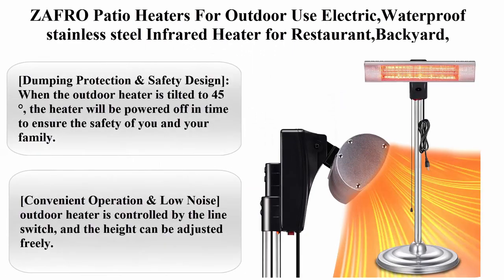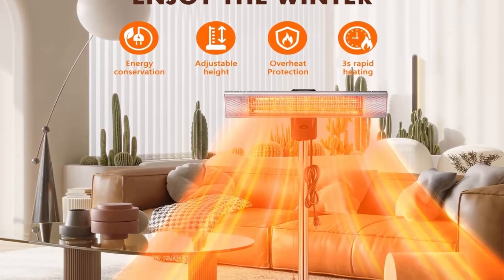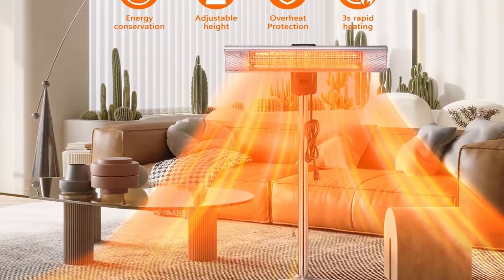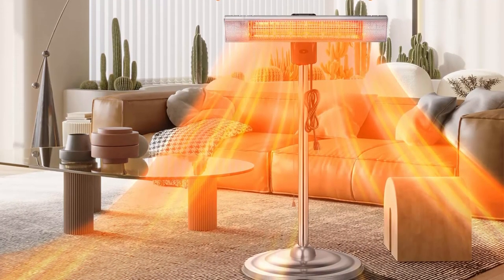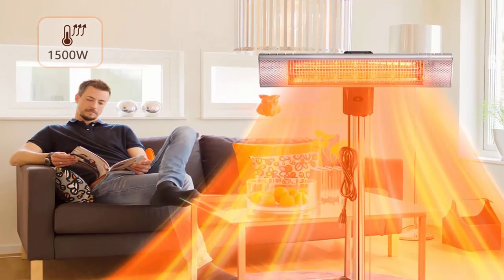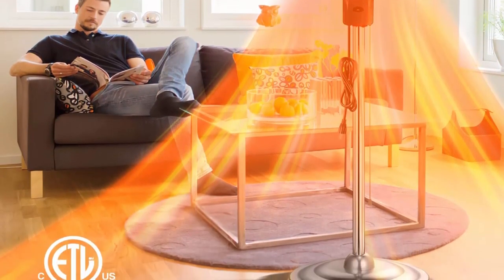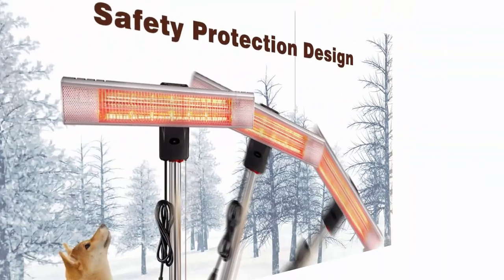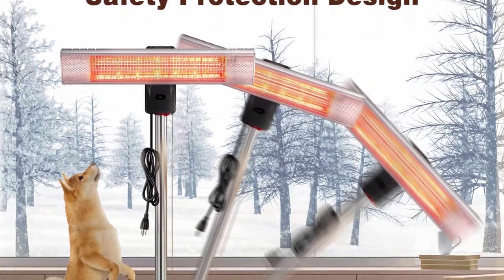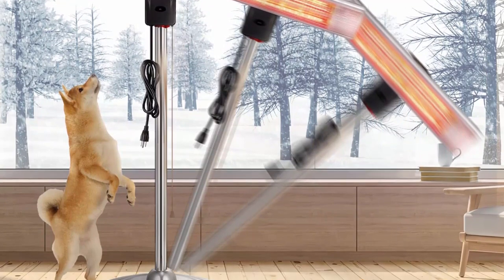Top 10: Zafro patio heaters for outdoor use, electric waterproof stainless steel infrared heater for restaurant, backyard, garage, and terrace, 1500W. About this item: dumping protection and safety design. When the outdoor heater is tilted to 45 degrees, the heater will be powered off in time to ensure safety. The heater is made of waterproof stainless steel to protect the shell from scratches and rust. Zafro heater has passed ETL certification and IP65 grade.